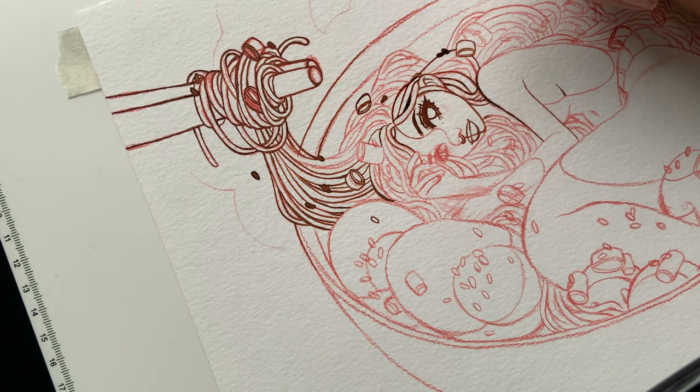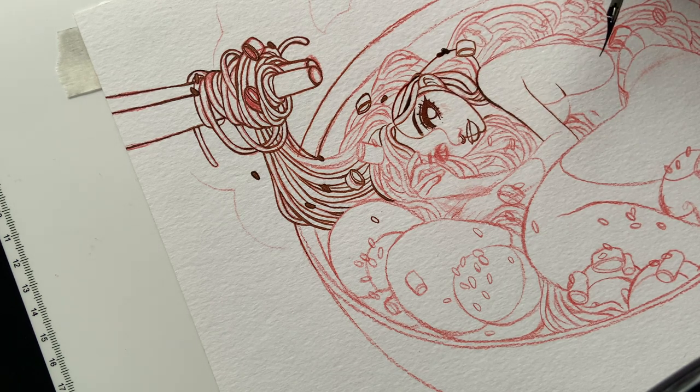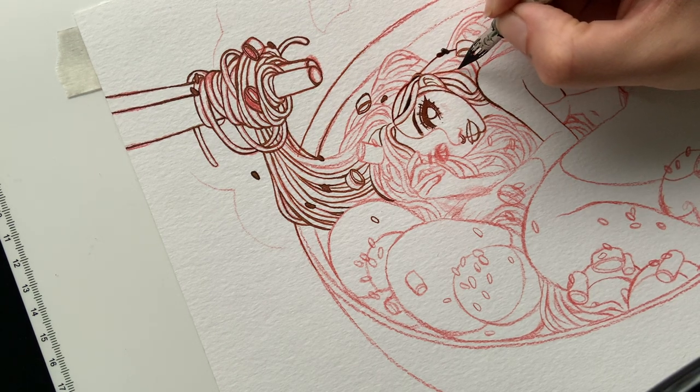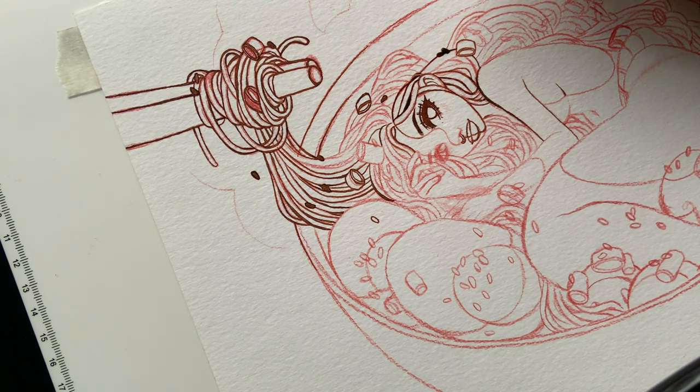I'll probably finish the lines today, do the watercolor tomorrow morning, take a picture, and post it. I'm excited to follow Cosmic Spectrum's steps. I would typically start with watercolors and line on top with a fineliner, but working with the nib and this technique feels very fresh, new, and fun.